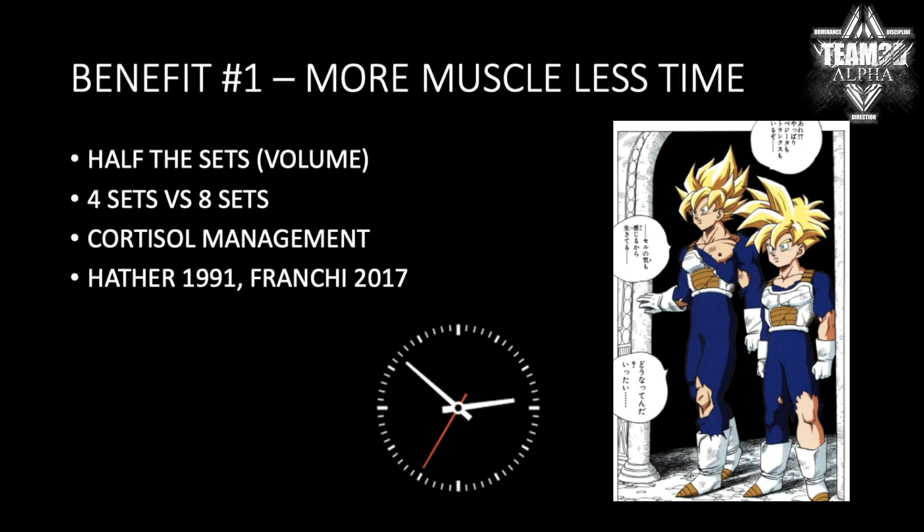So let's get straight to number one: more muscle in less time. It takes double the sets of concentric-only training to get the same growth that you would get if you actually did the eccentric. Studies back this up. One person will do four sets controlling the negative, focused on eccentrics, and you will have to do eight sets — double the work — to get the same result.